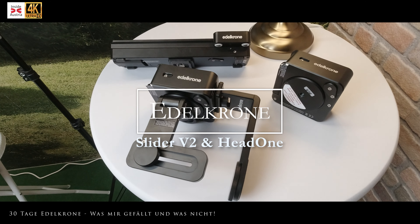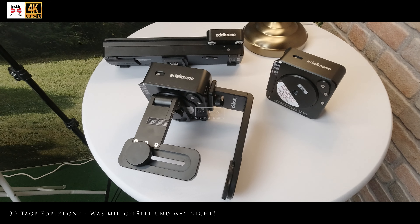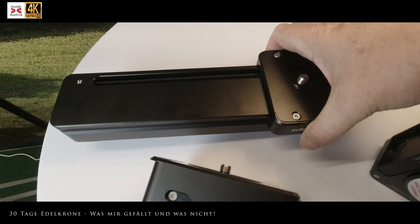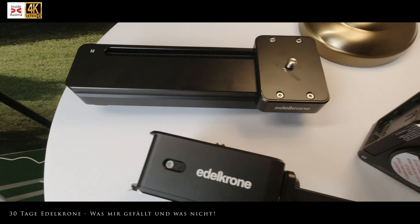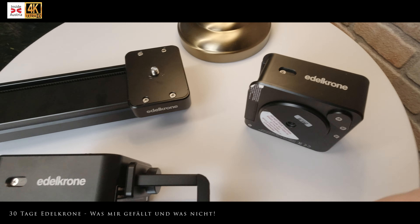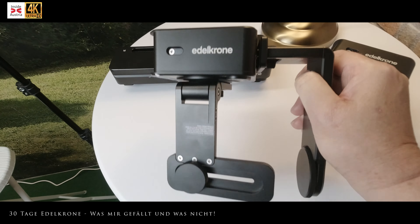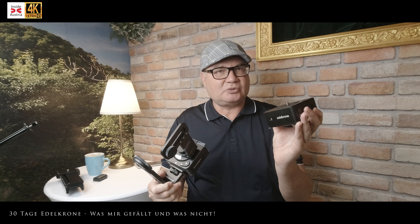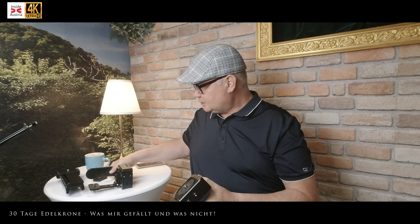Ihr kennt Edelkrone oder vielleicht auch nicht. Edelkrone produziert wunderschöne Sliders, Dollys, Pan- und Tilt-Motoren für Fotografen und Filmemacher. Ich habe mir von Edelkrone den Slider Version 2 gekauft und zweimal den Head One – das ist ein Pan-Motor. Mit dieser Pan- und Tilt-Vorrichtung kann man mit diesen zwei Motoren nicht nur horizontal, sondern auch vertikal filmen.